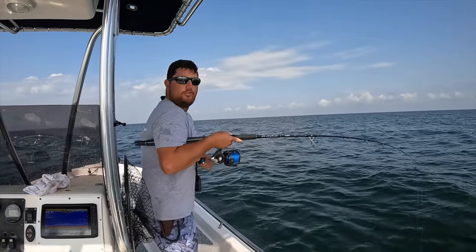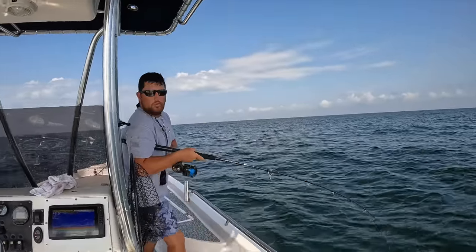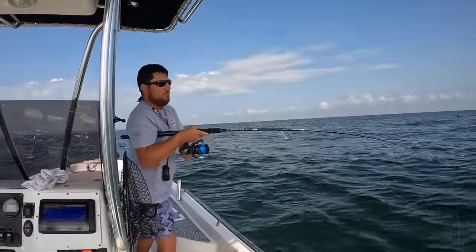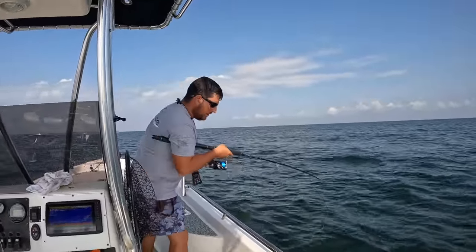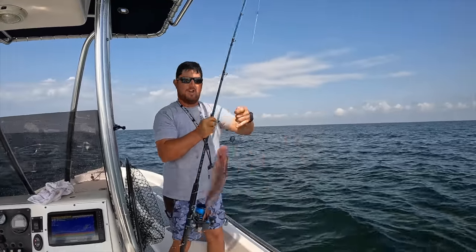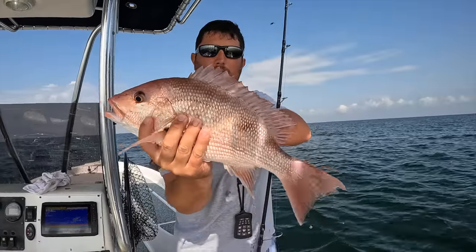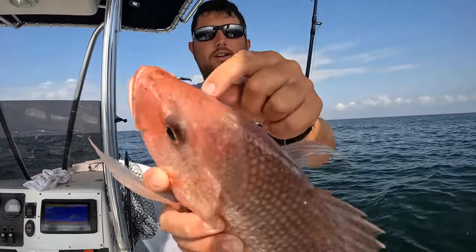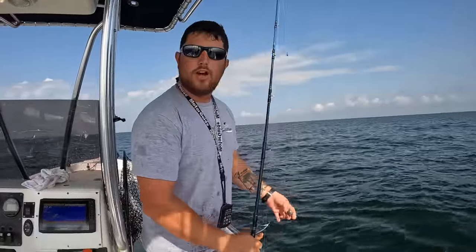First fish hooked up! Feels like a good one. With circle hooks, you just start reeling once that line bows over - just start putting pressure on it and reel. Majority of the time they'll get it right in the corner of the mouth. I wish it was red snapper season but it's not, because that would be a really nice keeper right there. See where the circle hook is?